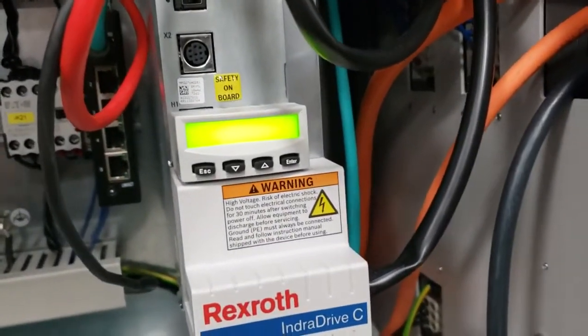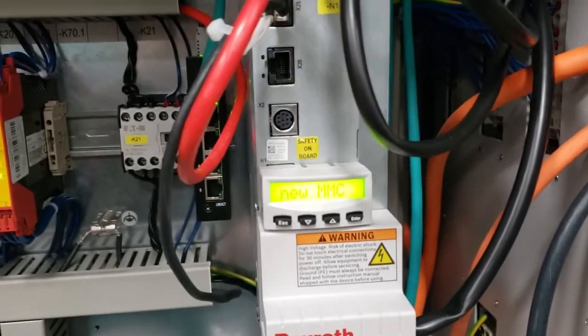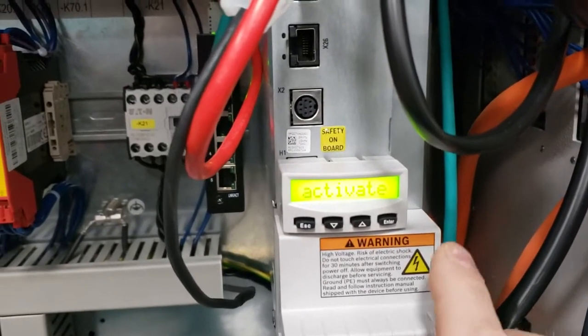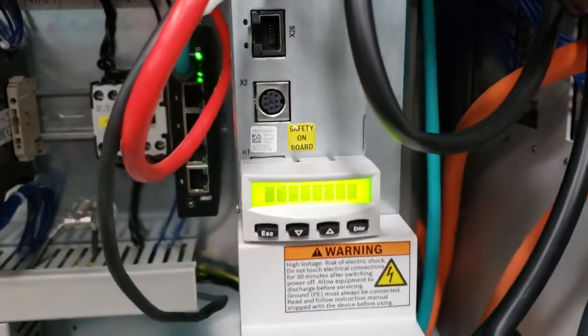At this point we'll return to the display screen on the drive and wait as it powers up. It's going to say 'new MMC activate' and we're going to touch the enter button right here, and it'll continue booting.